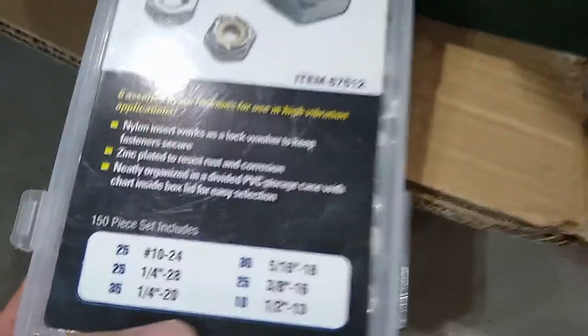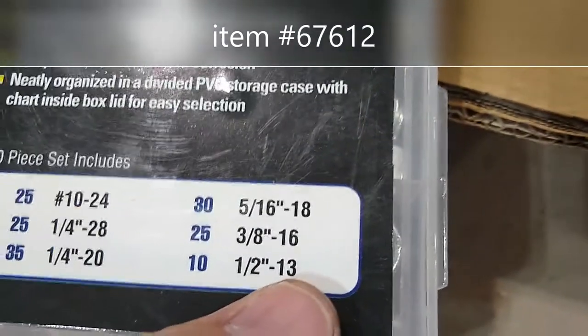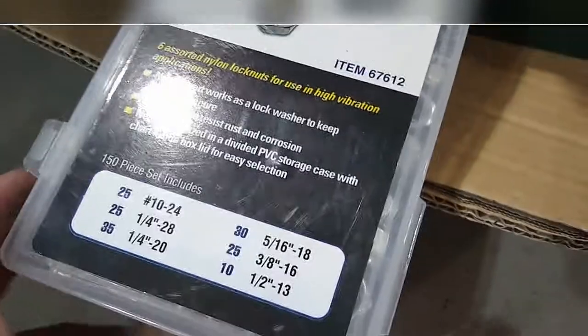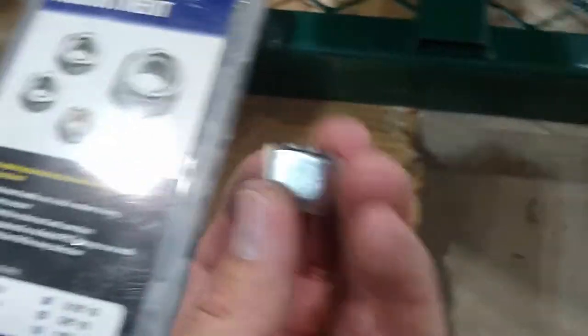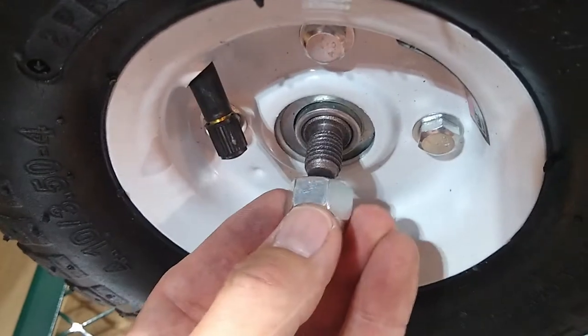What I found was — I thought it would be metric, and it probably is, but these 1/2 by 13 pitch nylon lock nuts from Harbor Freight are close enough. If you like nylon lock nuts, just buy this set — you'll use them for different things. These happen to work out perfectly. The thread isn't exactly perfect, but I can still snug it up nice and tight.